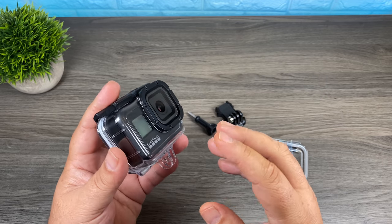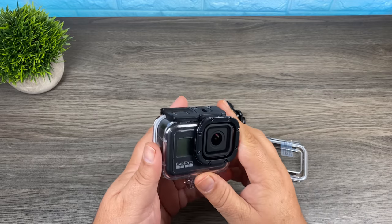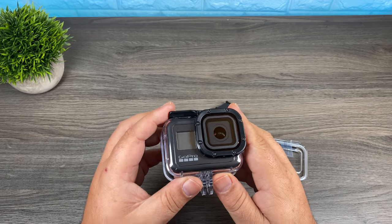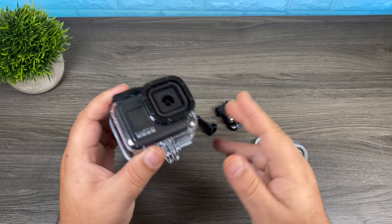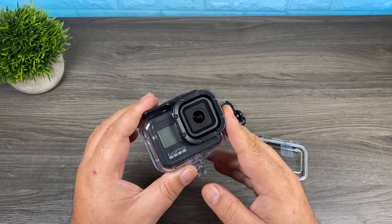For me, the reason I purchased it is when I'm going to be mounting my GoPro on things like RC cars. I enjoy flying drones and I also enjoy driving RC cars. Quite often I'll mount my GoPro on the top just to get some interesting footage. Mounting a GoPro on an RC car can put your GoPro in some pretty intense conditions.